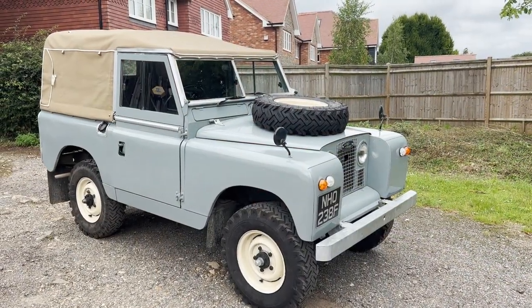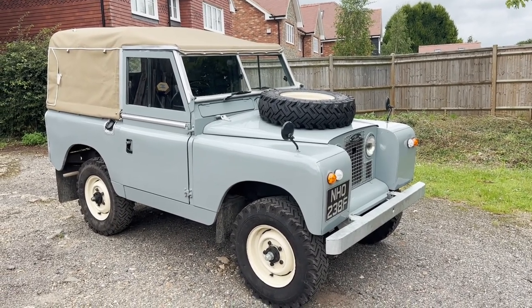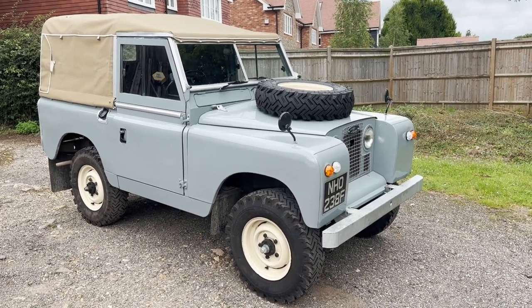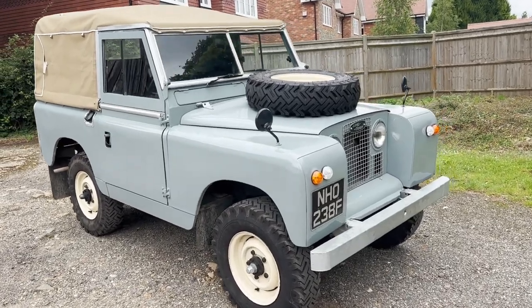Let's have a look at this rather pleasant restored 1968 Land Rover Series 2A 88 inch petrol soft top seven seater. Finished in mid grey, which is a really nice colour for these actually - makes a change from the usual green or blue.